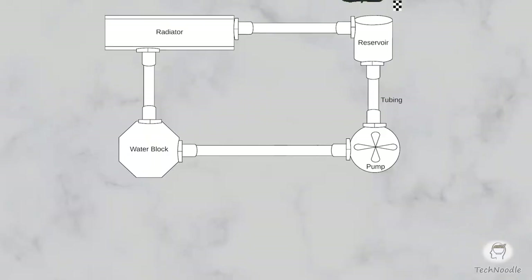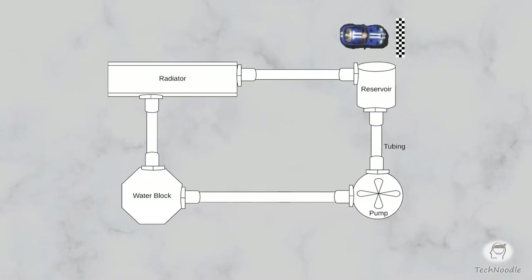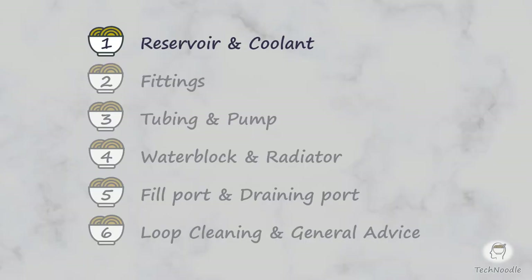Start your engines! Let's take a lap around a custom loop. This series of six quick tech snacks is designed to remove that nagging fear that you're missing some important detail about what's involved in building a custom loop. When we cross that finish line, you'll be able to dive into your own water cooling build with confidence.